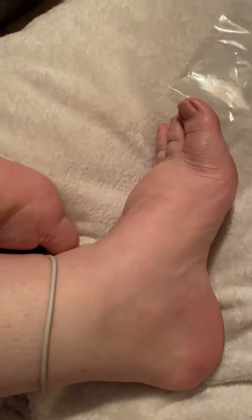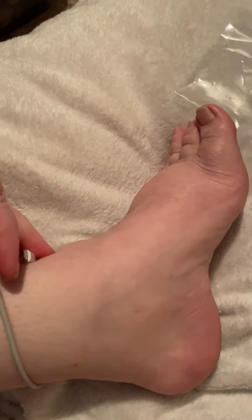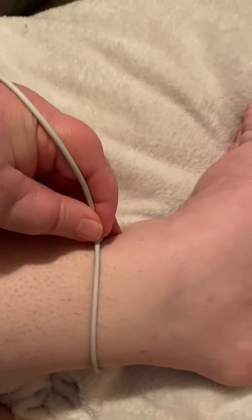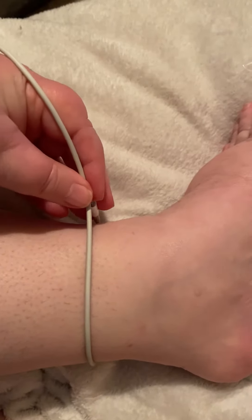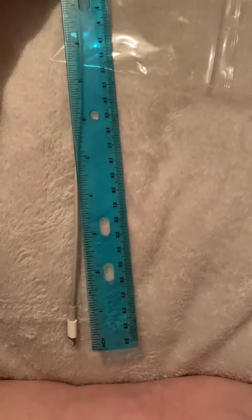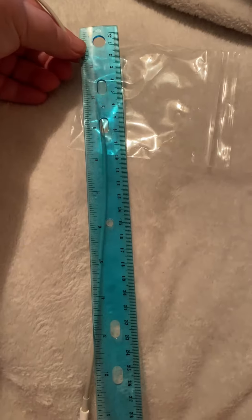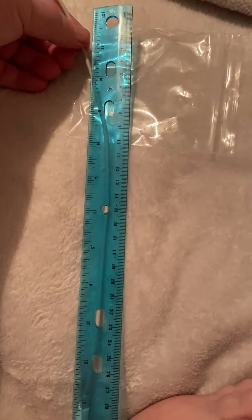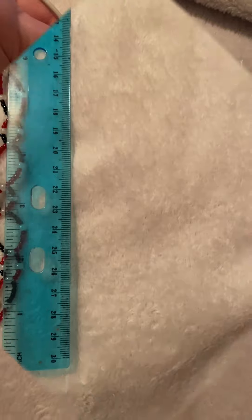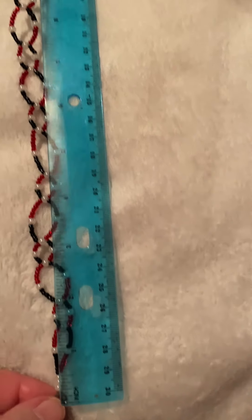Generally speaking, I sell them by the inch, and the easiest way to figure out which size is for you — I would suggest that you measure your ankle or wrist, whichever one you're wanting to do, with a piece of string. Preferably in the late afternoon, because that's when we usually swell. Then you put the string up against a ruler or measuring tape, whichever you have, and that'll tell you the approximate inches you would need.